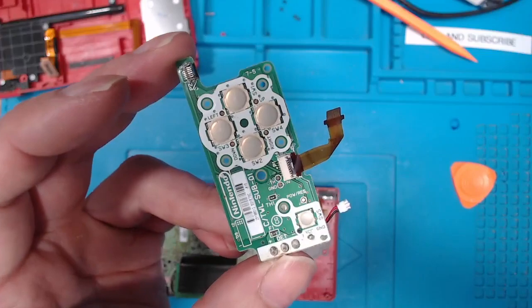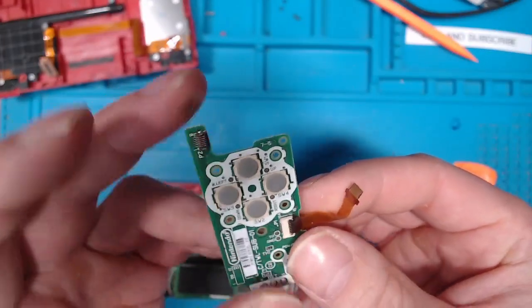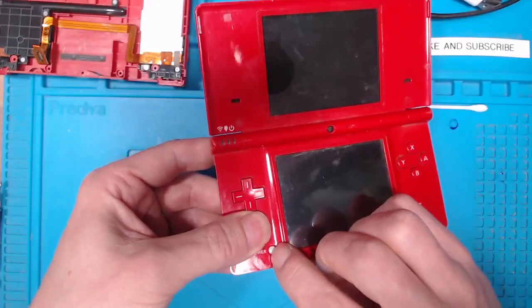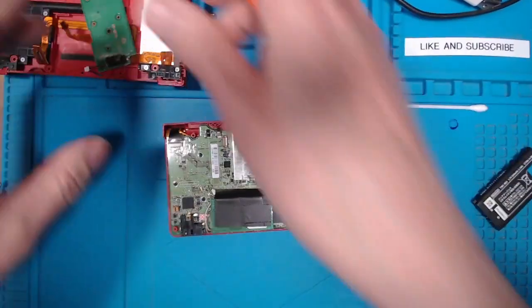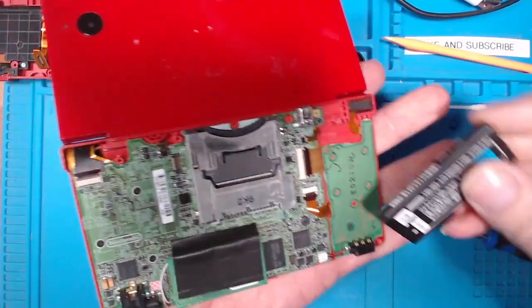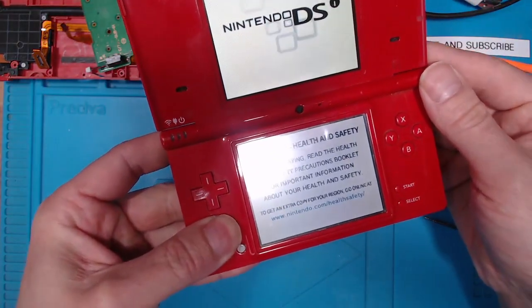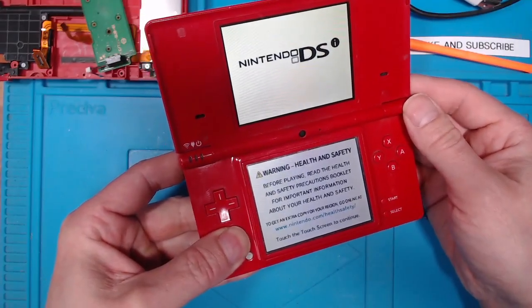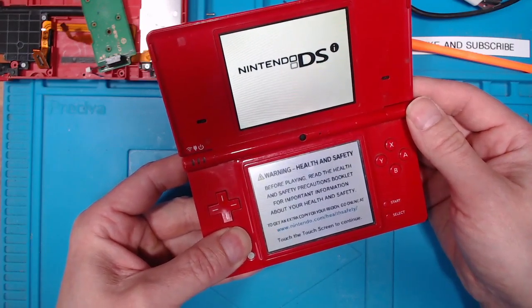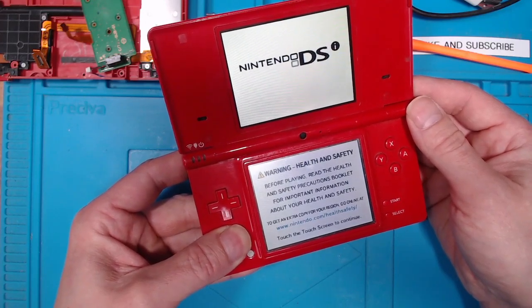Before I open up the known working one, I'll take that ribbon cable out and give both sides a good clean. We've still got no power, so I'll go ahead and remove the daughter board from the working unit. With the known working board installed — I've got power on. So there is a problem with the daughter board on this red one.